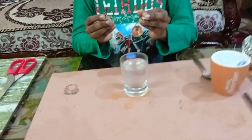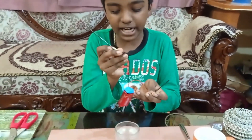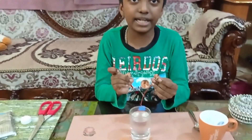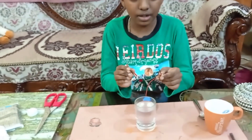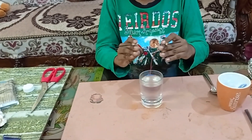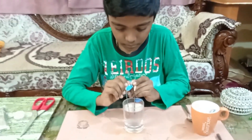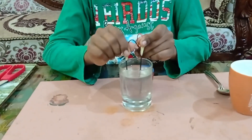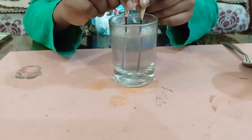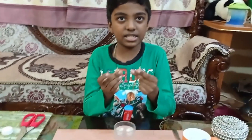Don't touch these two leads together because the battery will get discharged, since positive attracts negative and negative attracts positive. Also don't touch inside the water. You can use metal screws or metal sticks too.